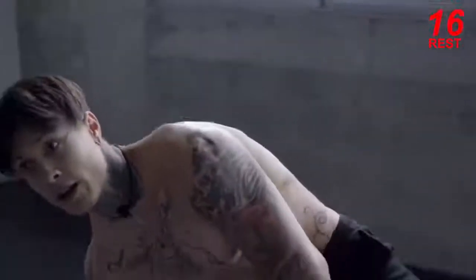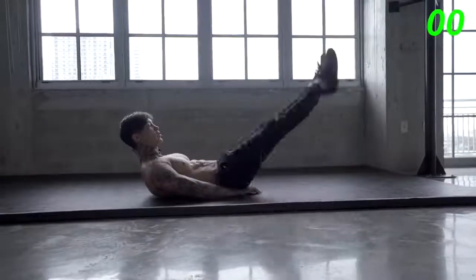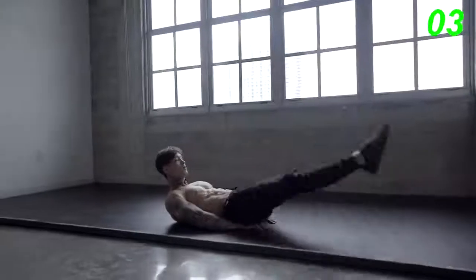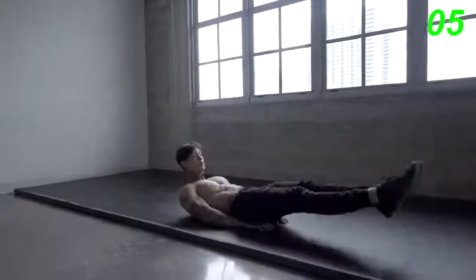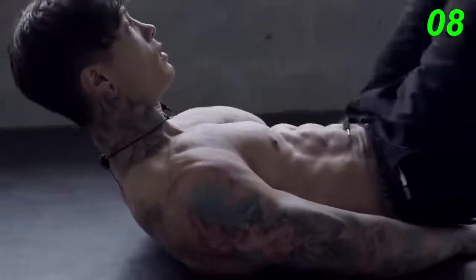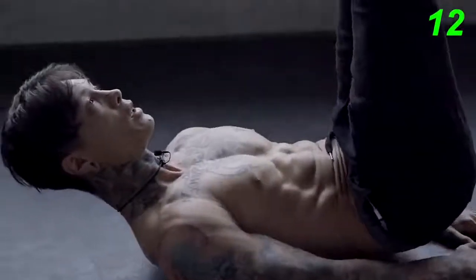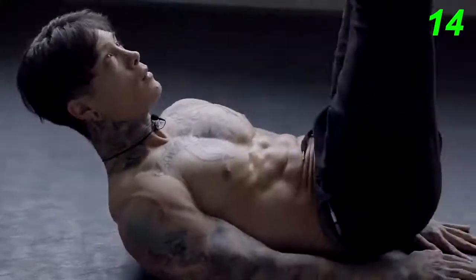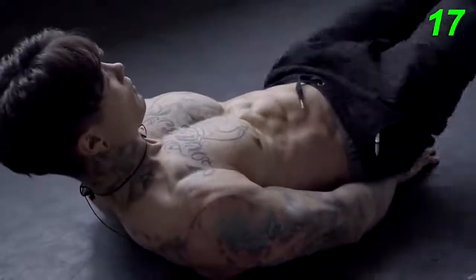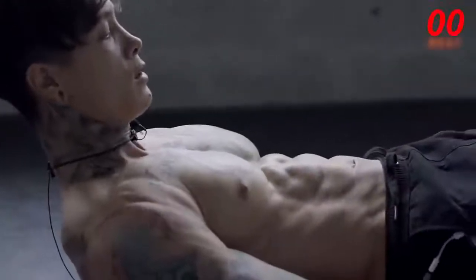The next exercise we're gonna go for is gonna be lying leg raises, 20 reps. Legs straight out, point your toes, tighten your core. Don't forget to breathe. All the way up, all the way down. Keep it up, guys. Because the straighter your legs are, the more effective this exercise is gonna be.